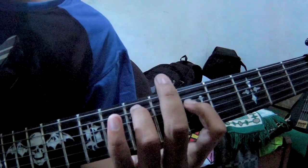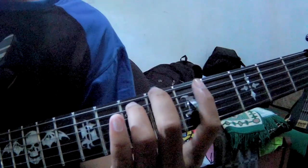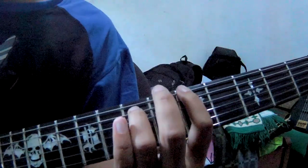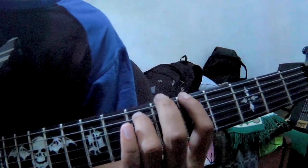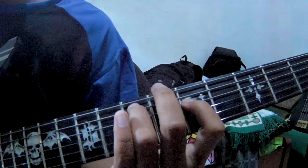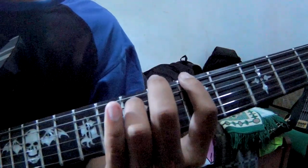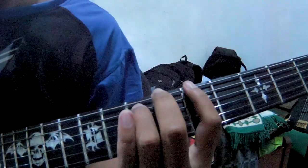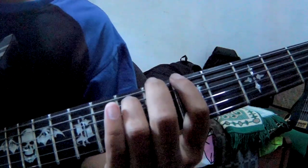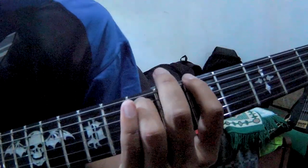Saya ulangi — senar nomor 6, fret 6 dan 5. Lalu kalian kembali ke senar nomor 5 yang fret 7. Lalu senar nomor 6 lagi yang fret 0, kalian loskan. Kalian ulang-ulang seperti ini. (I'll repeat — string number 6, fret 6 and 5. Then go back to string 5 fret 7. Then string 6 again at fret 0, you release it. Repeat it like this.)